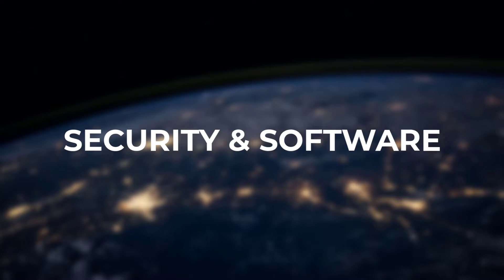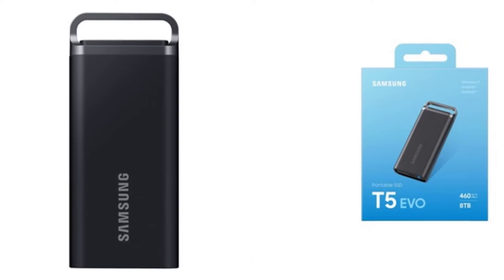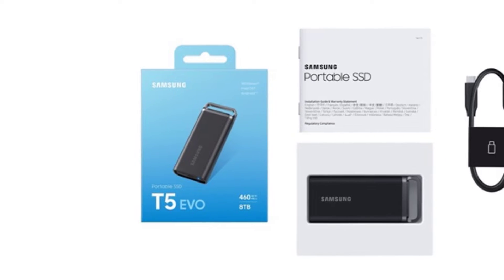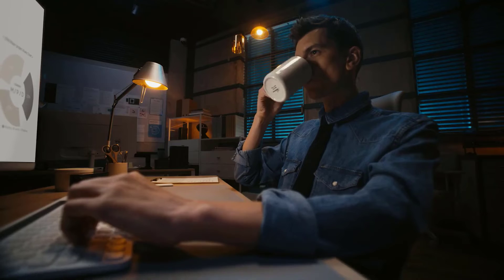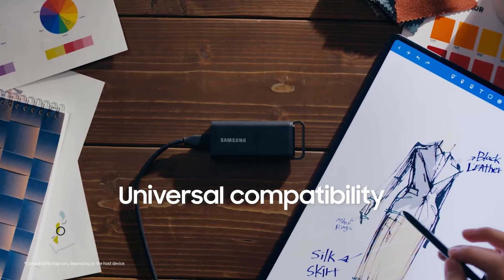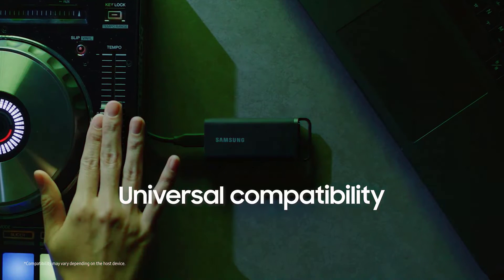Security and Software. The T5 Evo supports full AES 256-bit hardware encryption. You set a password to encrypt the entire drive contents, preventing unauthorized data access. Included software like password protection and the Portable SSD app provide easy setup. There's also Samsung Magician software to monitor disk health, check authenticity, update firmware, and more.